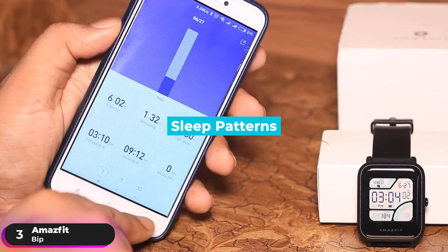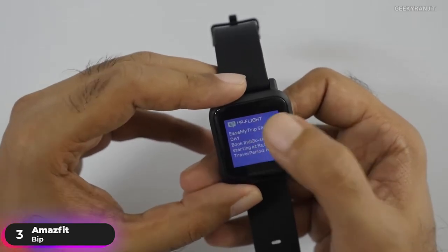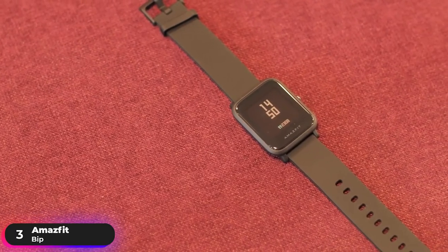The watch also monitors sleep patterns. It connects through Bluetooth and can receive texts and notifications when connected to your smartphone. If you're looking for a simple fitness tracking smartwatch, the Amazfit BIP should be your pick.